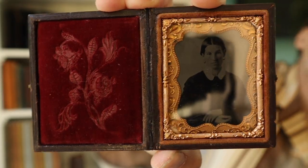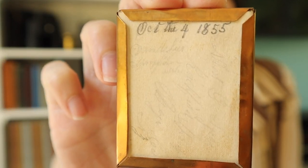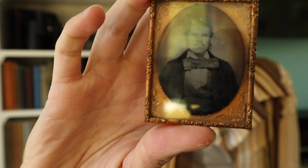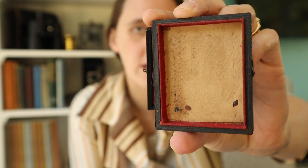The image with the mat, the cover glass, and the preserver wrapped around it is held inside the case by a velvet pad, with tension to keep it in place. Occasionally behind the image there's some information — this photograph is dated October 4th, 1855, with more writing I can't fully read. But now I know how old the subject is — check out that bow tie! Oftentimes on the area behind the image there'll be the maker's mark or some more writing. I have also seen occasions where people tucked a little secret image behind.